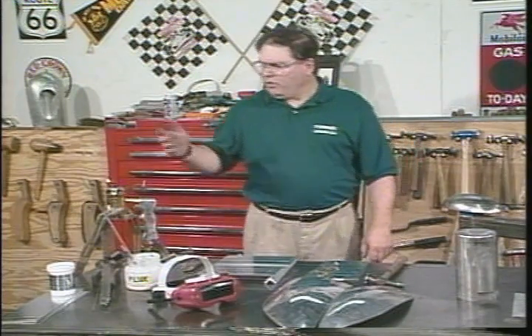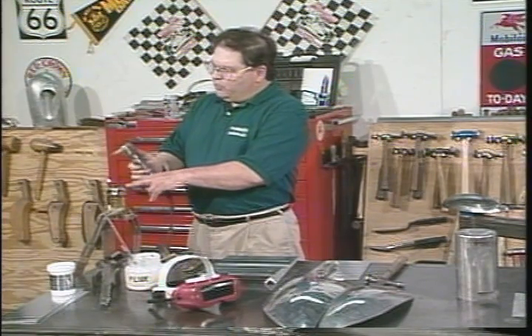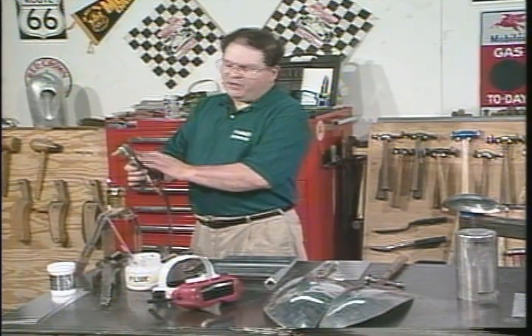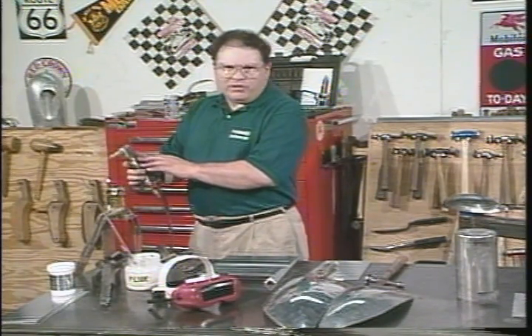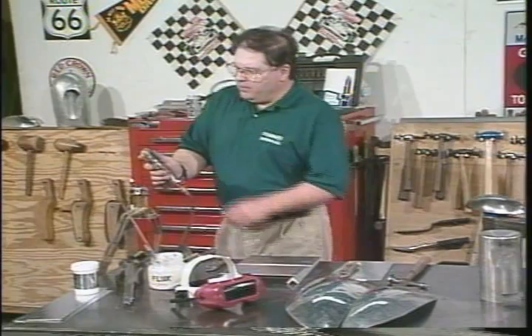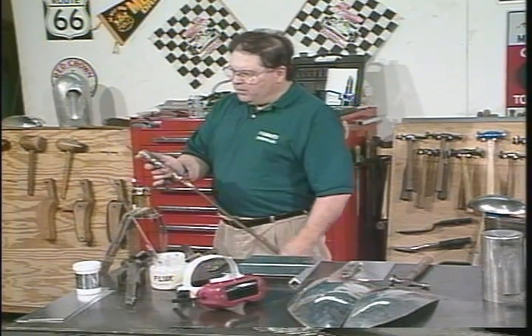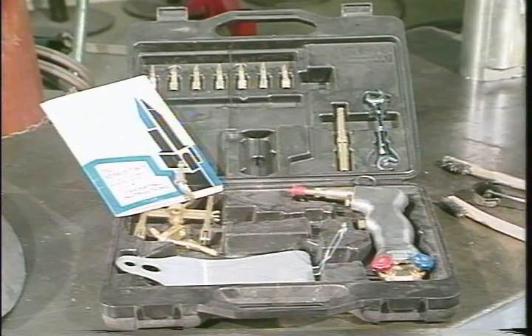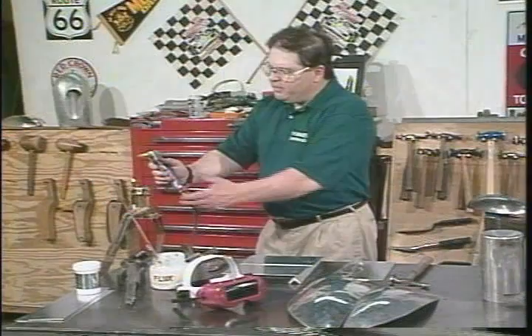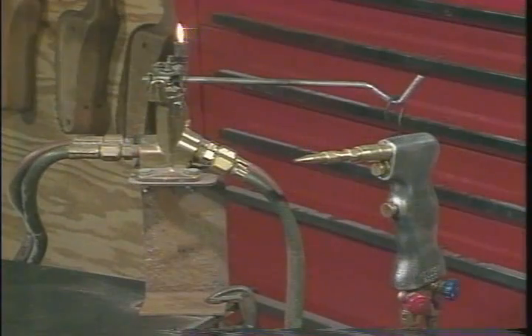The next thing that's different is the low line pressure. I use a Henrob torch for gas welding aluminum — it's a great torch, designed especially to run at a low line pressure. The patented mixing chamber in the handle allows this torch to run at 4 PSI oxygen and 4 PSI acetylene, which is ideal for gas welding aluminum. It creates a very clean burning, cool flame. This torch also comes with a cutting attachment, tips, and a carrying case — it's a really great tool to have at the shop. I've also got a gas saver device here, which is meant to save gas by stopping the flow and putting the flame out.